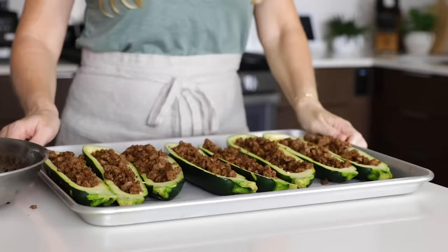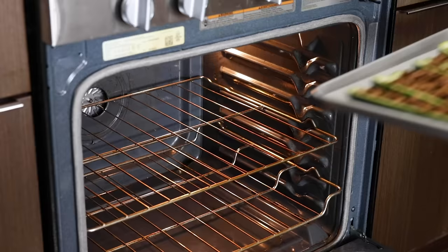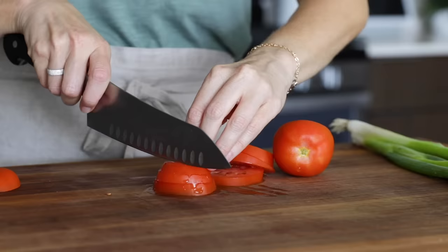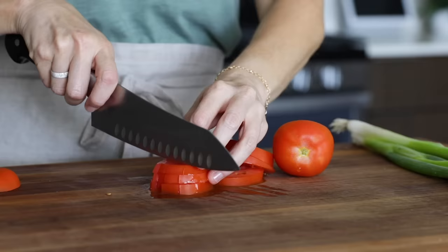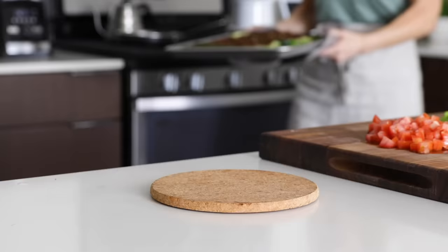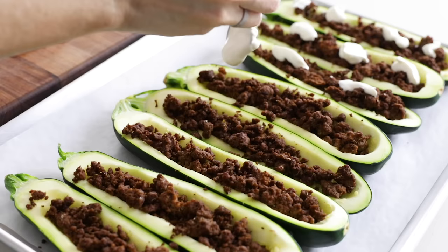To soften the zucchini, bake the boats for about 15 to 20 minutes, or until the tops are lightly browned. This is why you can slightly undercook the ground beef on the stove, because it's still going into the oven for a bit. While the zucchini boats are baking, prepare your favorite taco toppings. I'm slicing and dicing two Roma tomatoes and slicing up some green onions, though you can use red onions if you prefer. When the zucchini boats come out of the oven, the zucchini should still be soft but firm enough to pick up, with a little bit of crunch to them.